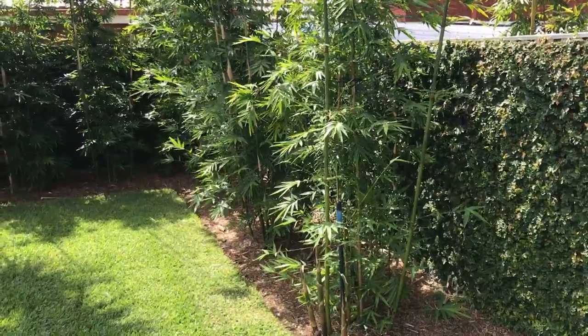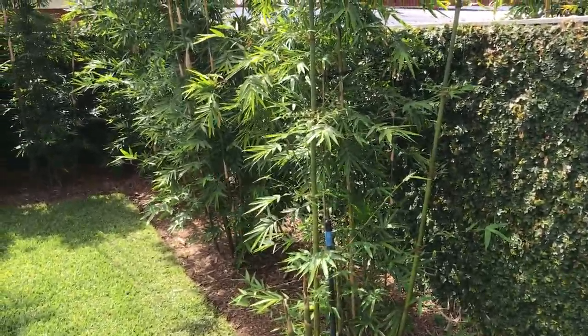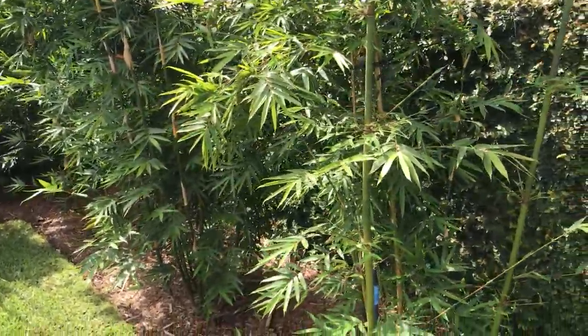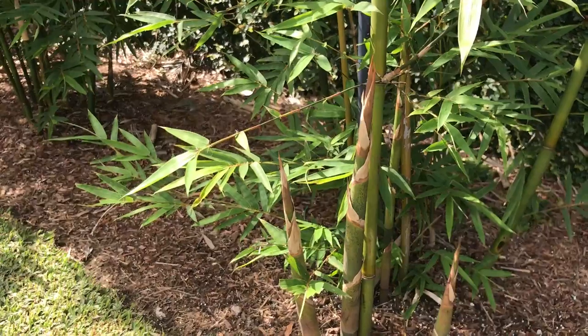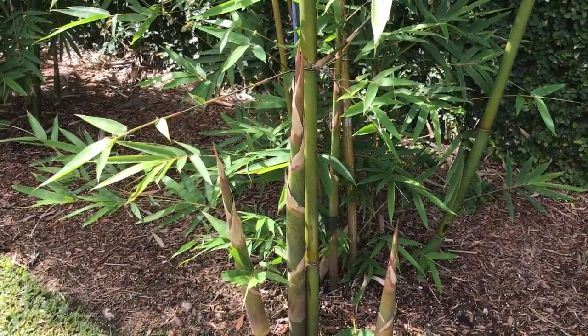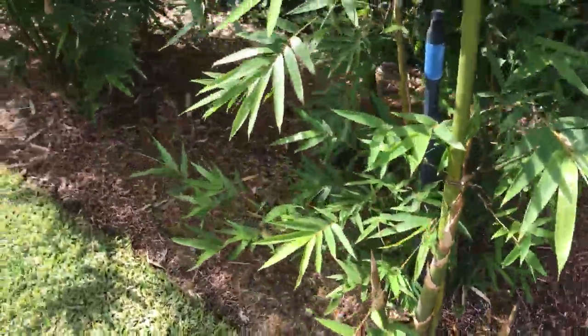I feed them with a lot of slow-release pellet fertilizers — I use a lot of chicken manure and chicken pellets. And as you can see, in the middle of February we're getting a lot of shoots coming out and doing very well.